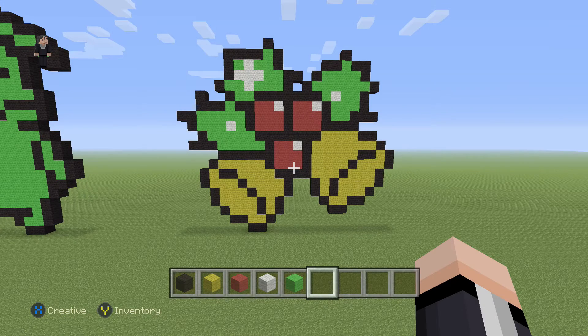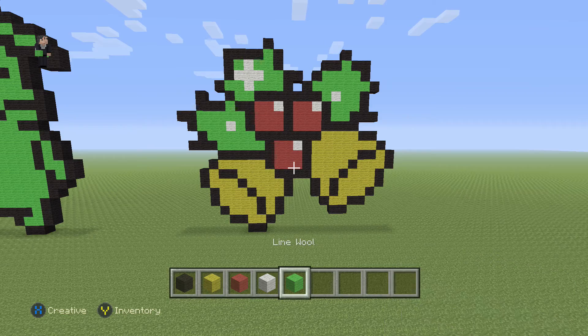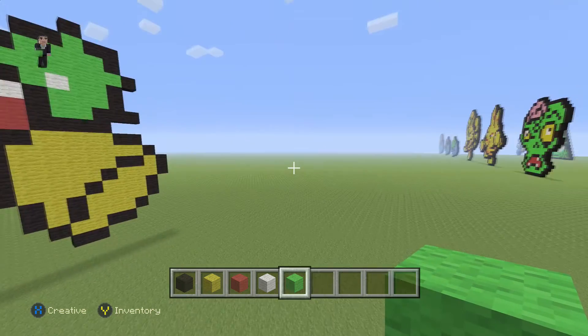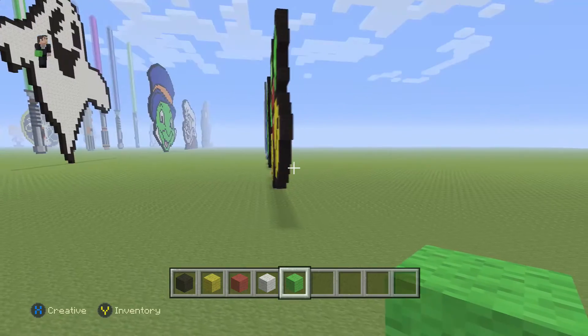Hey, what's up, it's William from Rocket Zero and welcome to another pixel art tutorial. In this video we're building a Christmas bell that I got from Pinterest.com — check it out! Let's get started. We're going to begin with some black wool, yellow, red, white, and then some lime wool. We're going to begin by placing two blocks of our black wool.